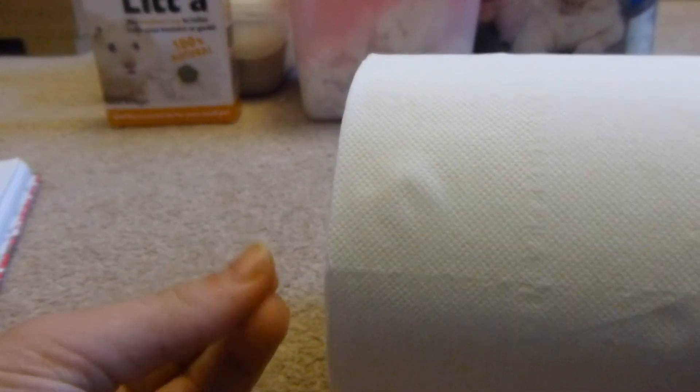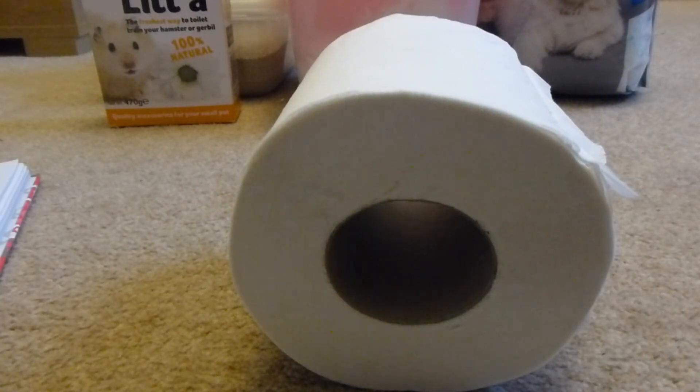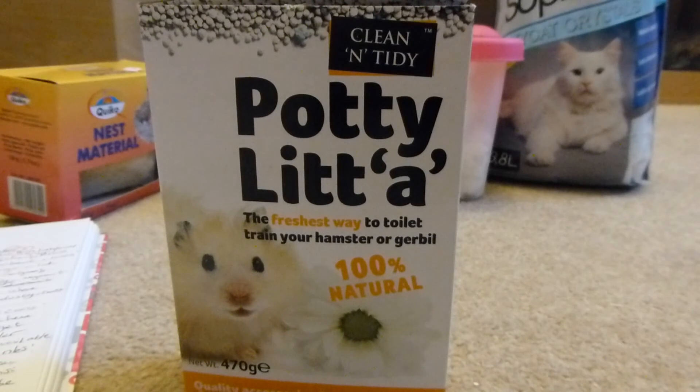Depending on the quality, if it's the uncomfortable sort it's not comfortable for us, so it's not going to be comfortable for a hamster. Kitchen towel is basically the same as loo roll, so I'm not going to go into detail with that one.